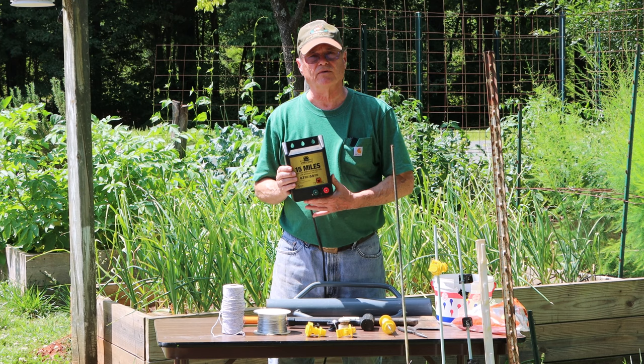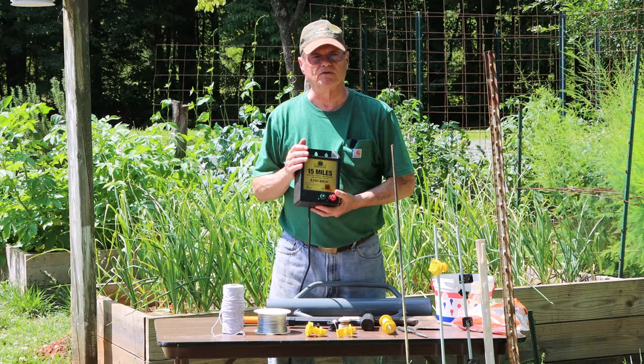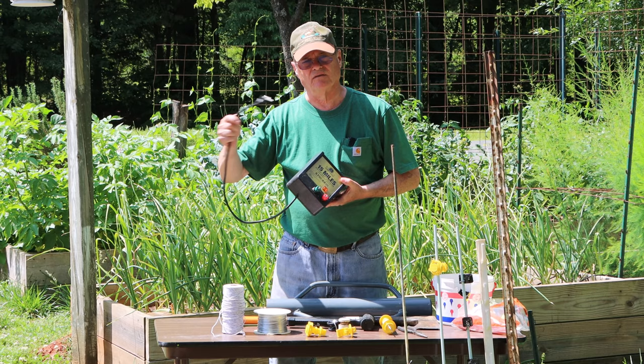This is the first thing we're going to show installing today — my fence charger. It does plug into 110-volt electric. You can get battery-powered ones or solar-powered ones, but make sure you get a proper charger for your fence. There are only two wires: one for ground and one for your hot wire. So these things are really simple to hook up — just two wires and your power cord.